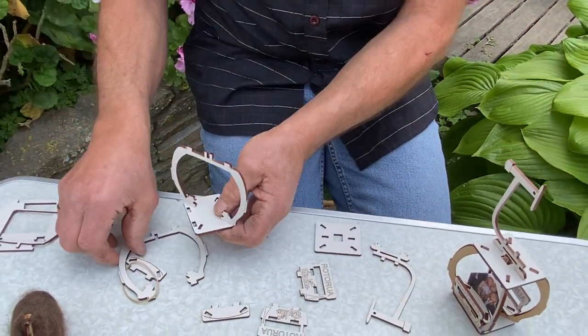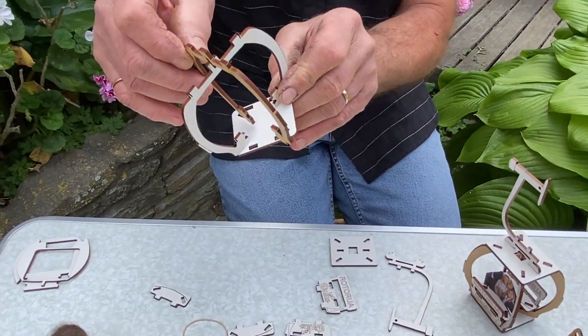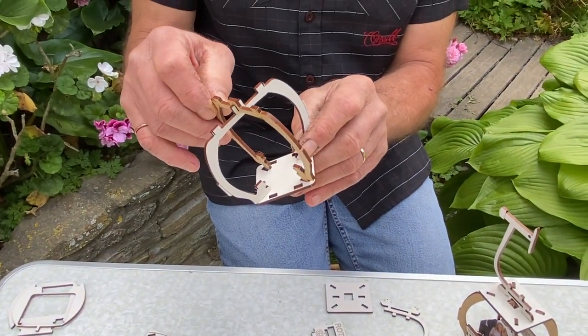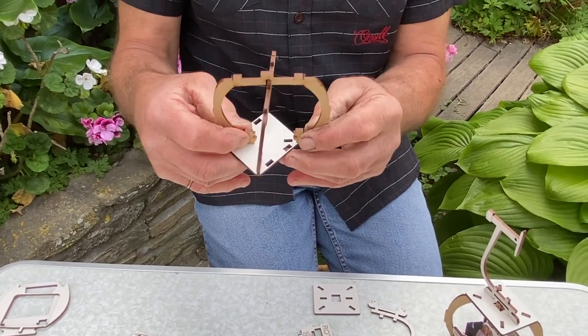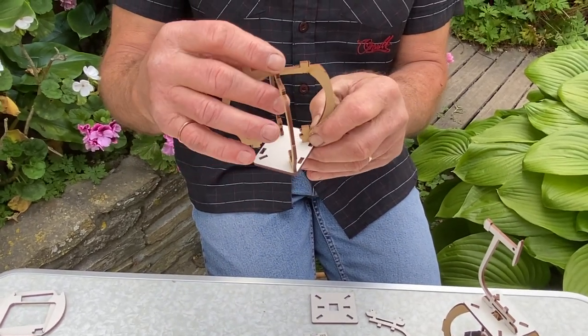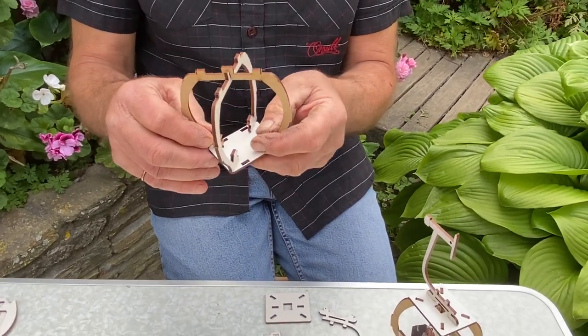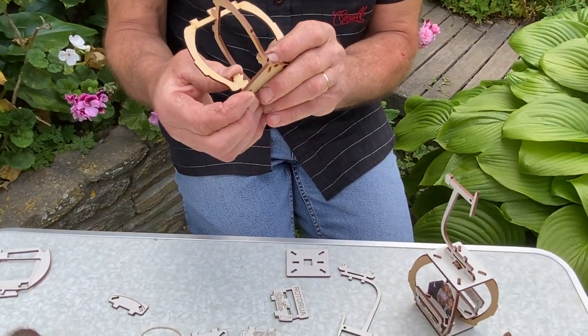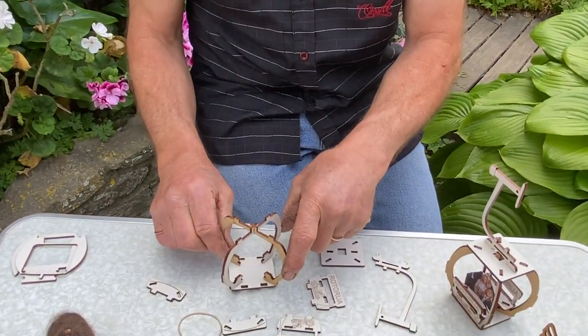Then you take the next section, align that up with the slot at the top and slot that in. And once again align it with the base and pop it together. If you squeeze it together with your forefinger and thumb, it goes together nice and easily.